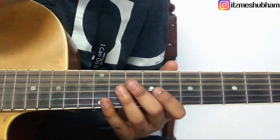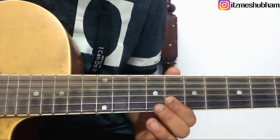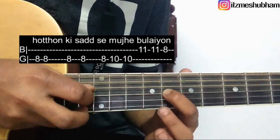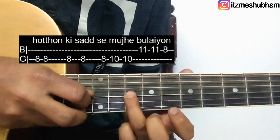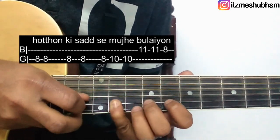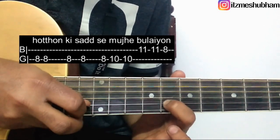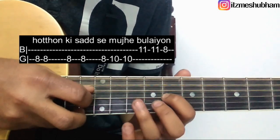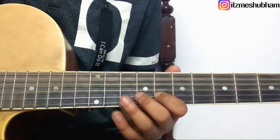Right, I hope you got that. Next line goes like this. It starts with 5 strokes on the 8th fret of the 3rd string. Then 2 strokes on the 10th fret. 2 strokes on the 11th fret of the 2nd string. Stroke on the 8th fret of the 2nd string. So the playing for this line is — right, I hope you got that.